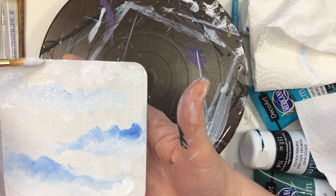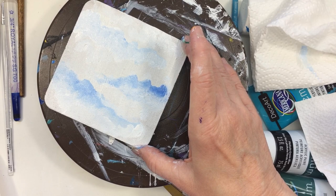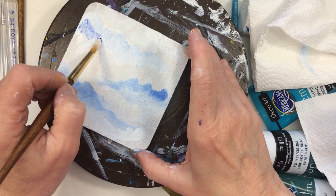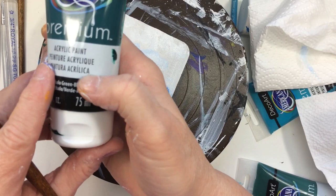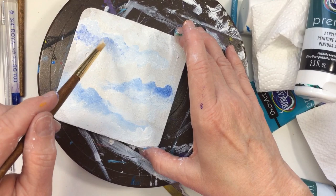I waited until this dried and used a heat gun to dry it up. Right now I'm going in with a little bit of deeper blue. The paints I'm using — if you're wondering — are DecoArt Americana premium artist paint, and I'll put the colors I'm using in the description below.